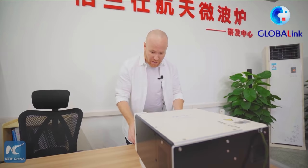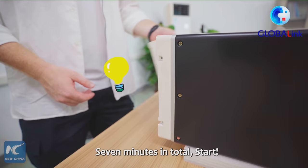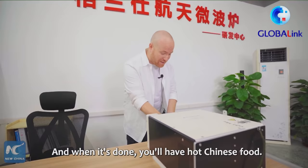The controls are rather simple — it's minutes. Press the minute once and it gives you three minutes, and each additional press adds another minute. Seven minutes total to start, and when it's done, you have hot Chinese food.